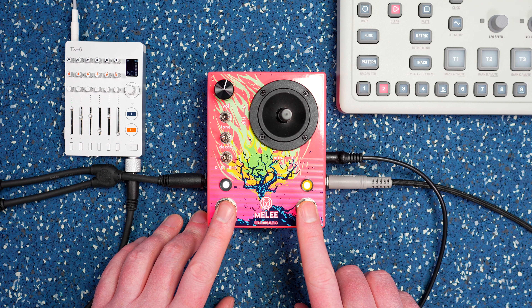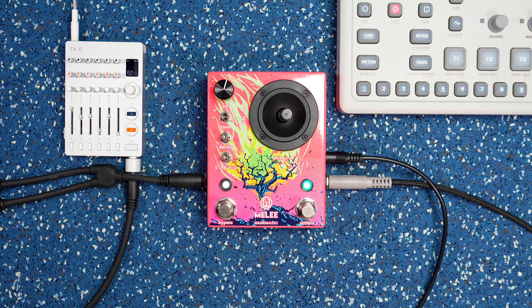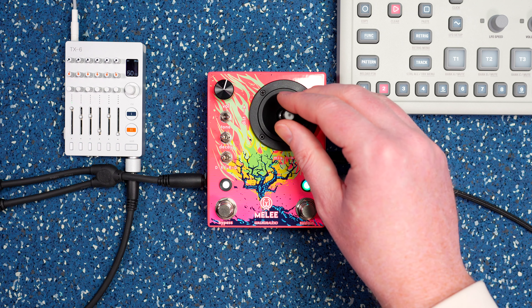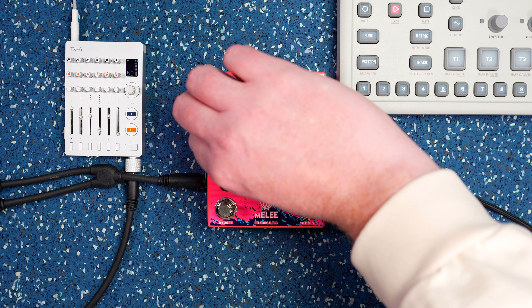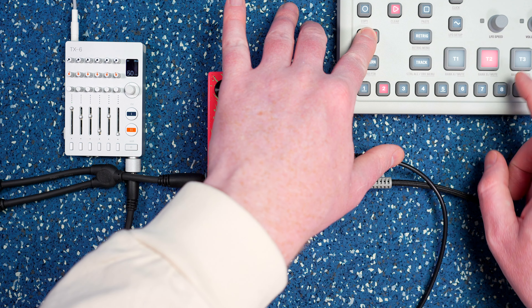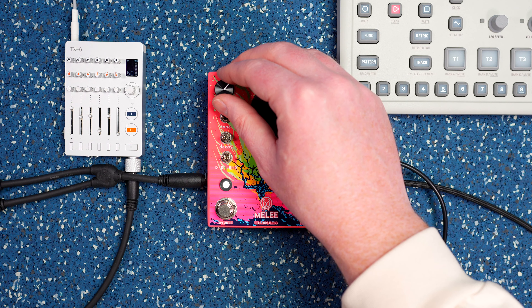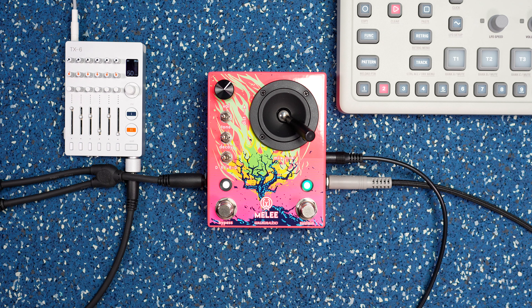Let's try the next reverb mode — reverse reverb with feedback. This is a busy pattern so you don't really hear it here. Let me mute these other elements. I'm actually going to mute the chords. So you can really hear it reversing now. We'll bypass — that's what it sounds like clean. Clearly, wildly different.